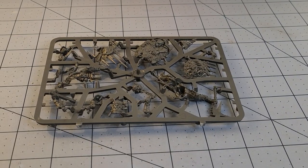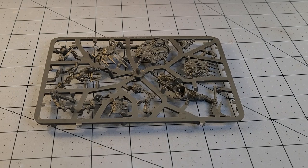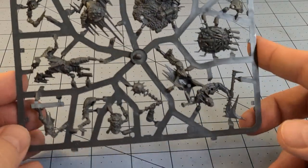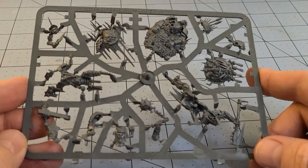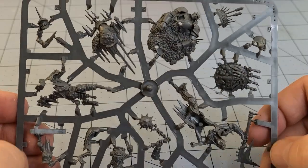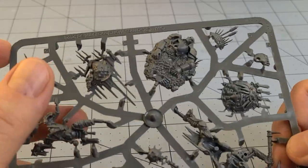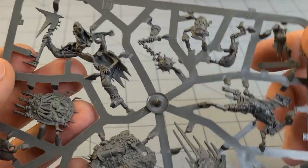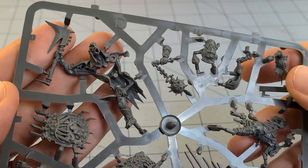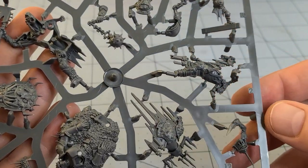Hey everybody, welcome to Obscurities and Miniatures. We've got a plastic sprue in front of us - this is the new Killaboss, not kielbasa, which is what I think I read it as originally. This is the Killaboss with Stab Grot, and I have no idea what's what - number one because I'm holding it upside down, and number two because I got this online, didn't need the entire box, and have no directions to go with it.